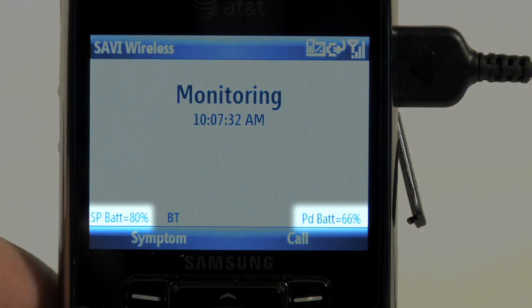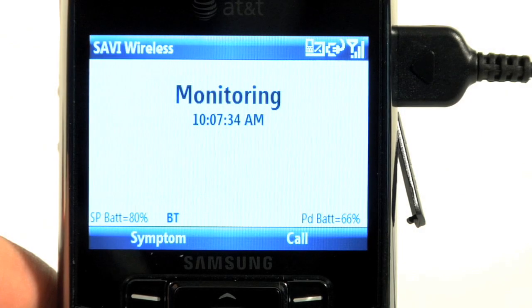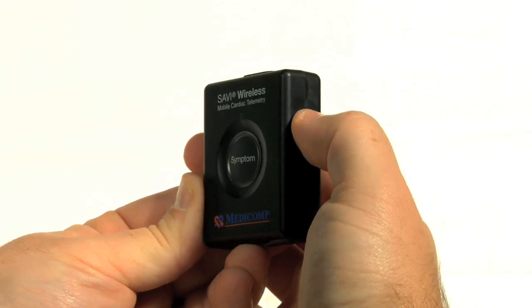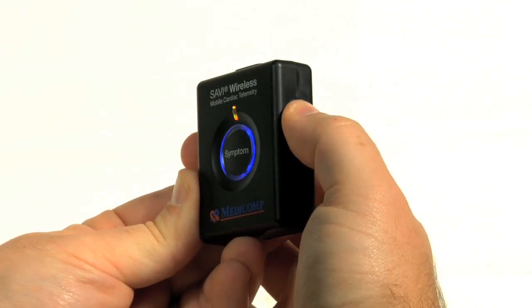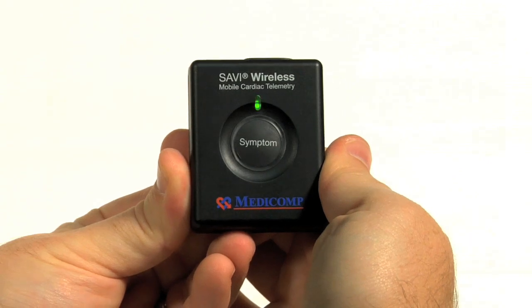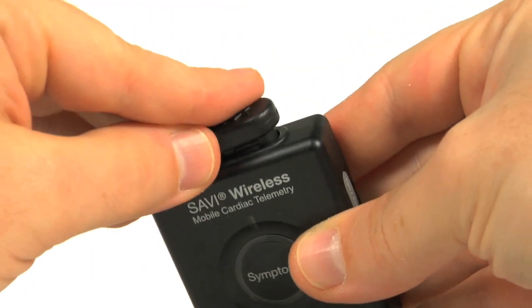Both the pendant and the smartphone will alert you during the course of the procedure when the battery is low. Next, turn on the pendant. Press and hold the on-off button located on the right side of the pendant for a few seconds. Wait until the unit beeps and flashes a blue light, followed by a blinking green light — this indicates that the unit has successfully turned on. Plug the connector that joins the wires into the top of the pendant. The connector only fits one way.